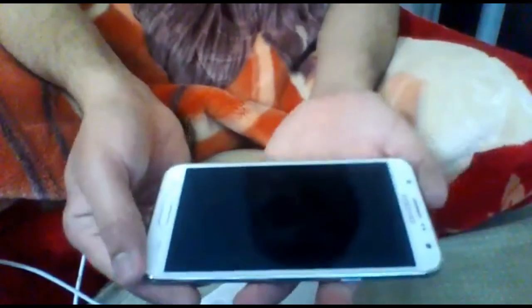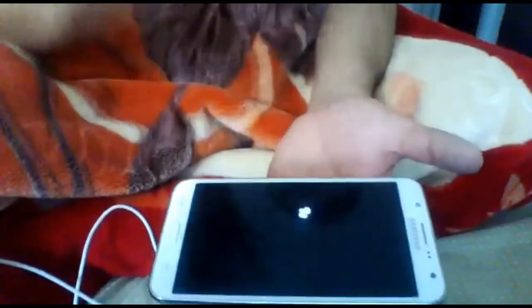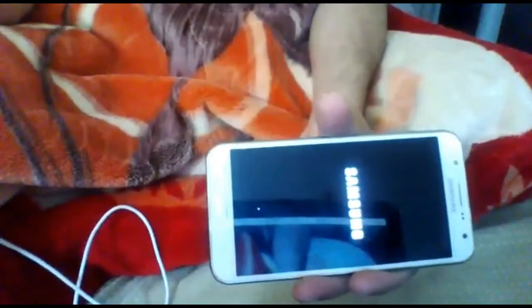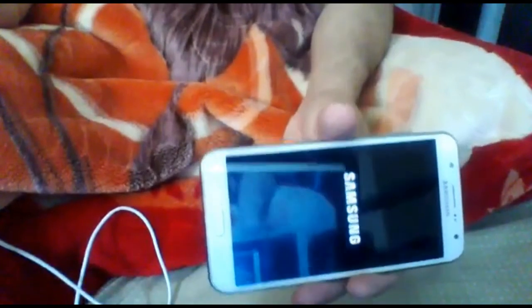This works for Samsung and many Android phones as well. You can try this — see, the phone is working perfectly. First time: one minute, second time: two minutes, then three minutes, then four minutes — the same process. I hope you like the video, please subscribe to my channel. Thank you, bye!